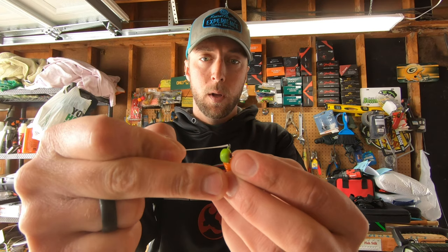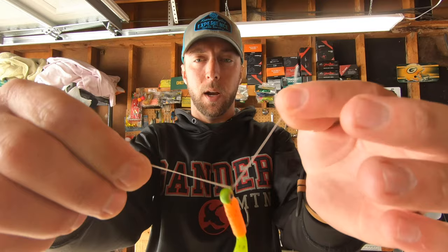Now with your other hand, make a loop in that braid just like so and then flatten it out. This is another reason I really like using braid — when I tie this rig it's almost impossible to do it with monofilament or fluorocarbon, but with braid you can really flatten that out. So take your loop, flatten it out, grab your second jig, and put that loop through the eyelet of the jig.